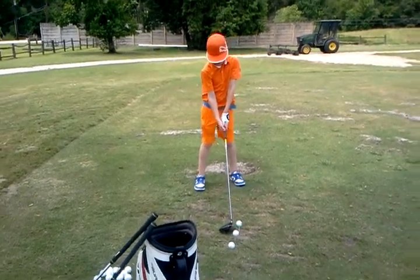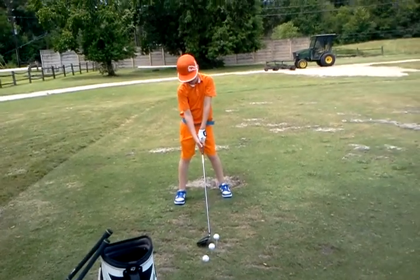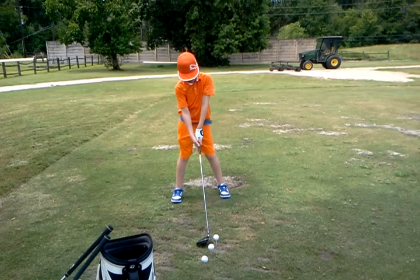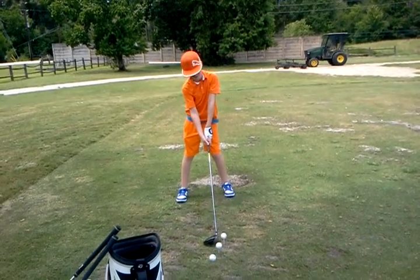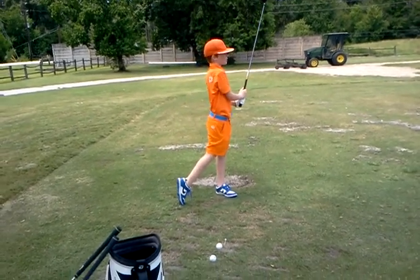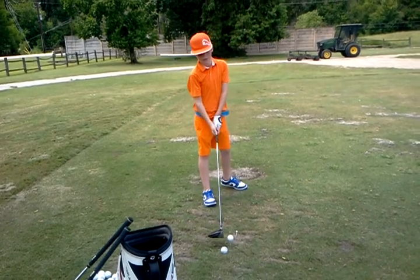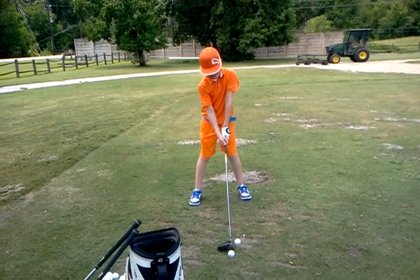Okay, now go ahead and get real wide with your stance. Ball position inside the left heel. Move over a little bit towards your right — that's better. Okay, nice, good pull. Feel like you're getting some power back. Good, all right. Good turn, good pull.